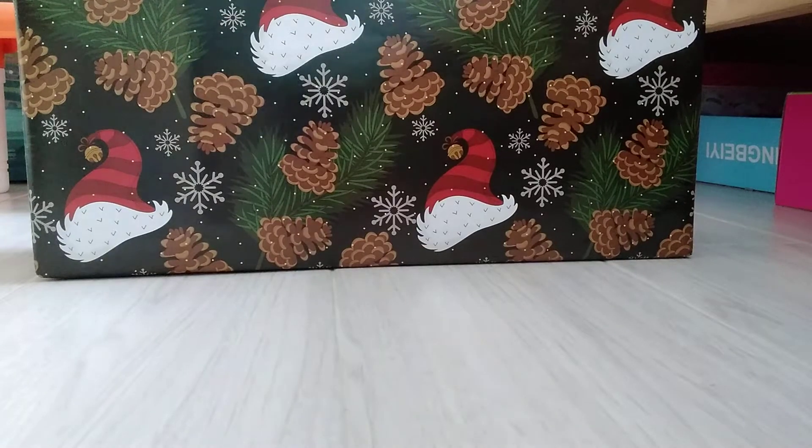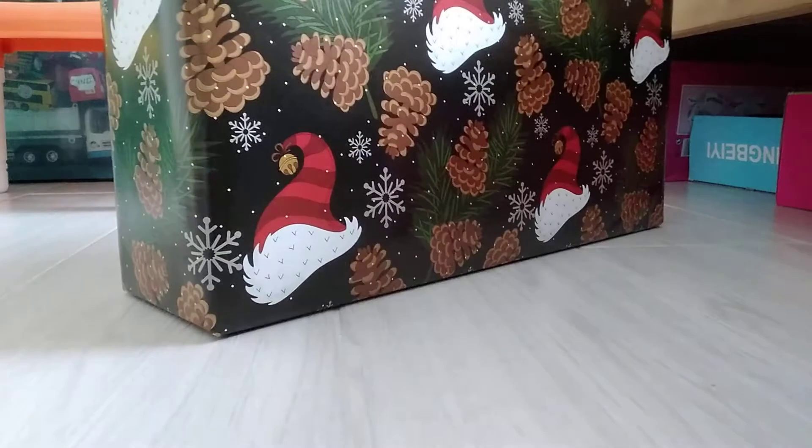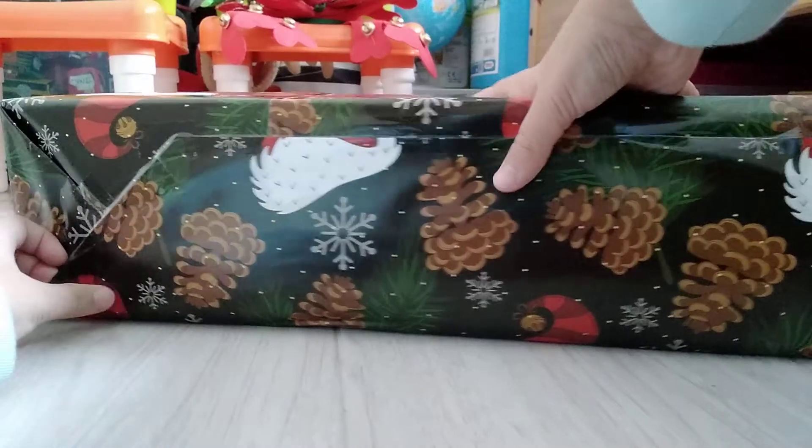Hi guys, welcome back to my channel. Today I'm gonna be unboxing this, so let's get started. This is a gift, let's open it.